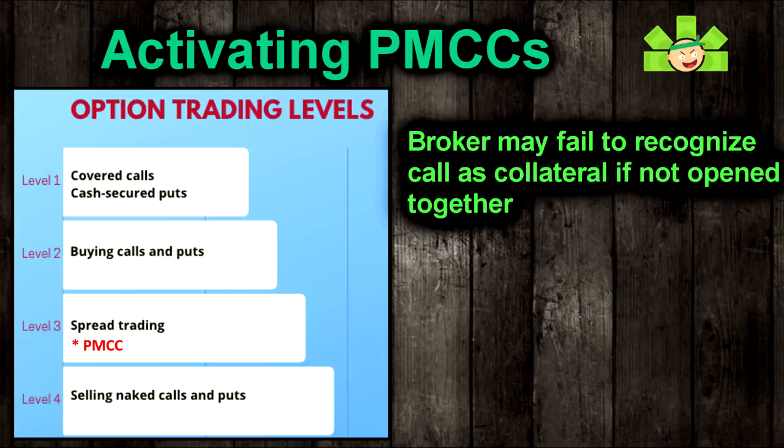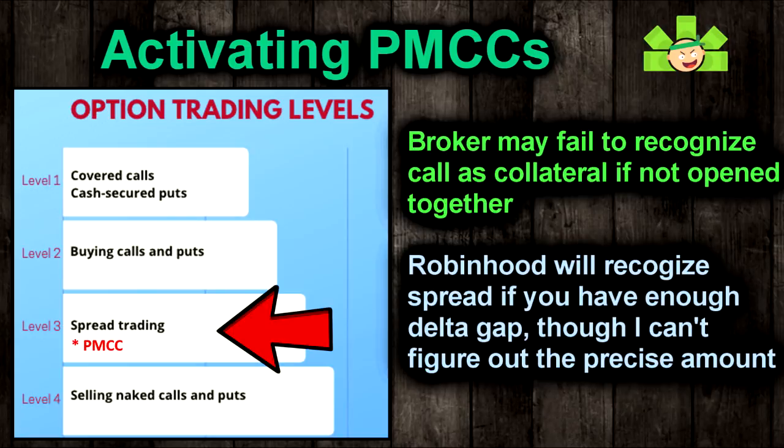One final note: if you're trying to sell a PMCC and your broker is pushing back, it's probably not recognizing the LEAPS as collateral and thinks you are trying to sell a naked call. Some older brokers are still struggling with this — they're just not sophisticated enough to recognize the two legs together. To get around this, apply for level 4 options trading. Level 4 allows you to sell naked calls, so even if that's what your broker thinks you're doing, they'll let the trade process. Just make sure you know what you're doing, because your broker is not going to stop you from accidentally writing naked calls, which is really risky. On Robinhood, you can't trade level 4 options, but Robinhood will recognize the LEAPS as collateral and correctly treat the PMCC as a spread, which is level 3. Make sure you're level 3 approved and you shouldn't have any trouble with the PMCC on Robinhood.